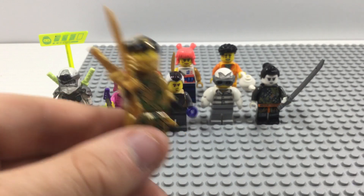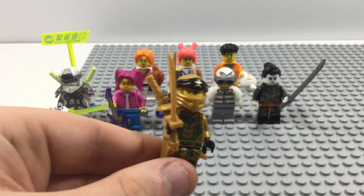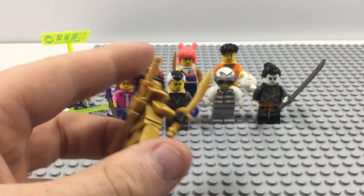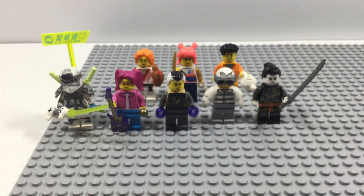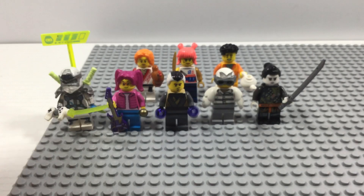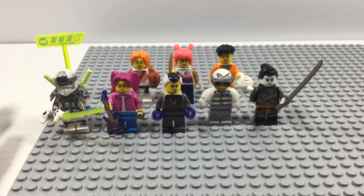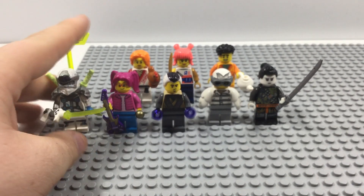If you haven't seen the video of the Golden Void minifigure which I did with the Crystal King table set, you can check that video out if you want. But overall, let's get into a look at some of my custom Ninjago minifigures that I have made so far.